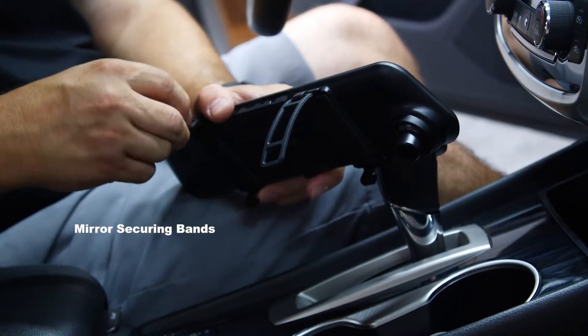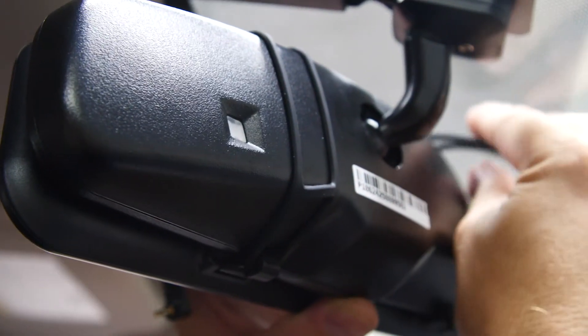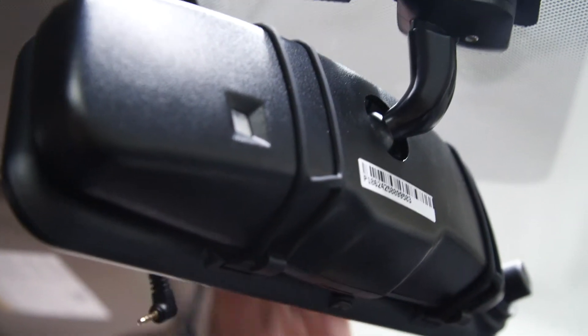To make sure that your clip-on mirror stays securely fastened in your vehicle, Echomaster provides two sets of rubber straps securing it to your factory rear view mirror.